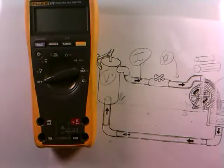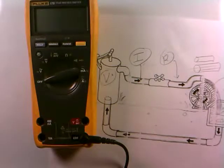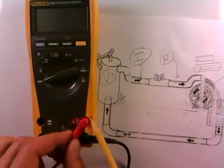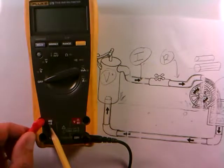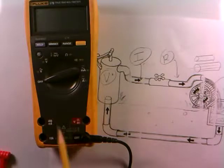So you can see there are different configurations, and the black jack labeled common is generally where the black lead will always go. How do we know when to put the other red lead into the voltage jack versus the 400-milliamp current jack? The first clue is deciding what you're measuring — voltage or current — because they're different things, and one can't be measured the same way as the other.